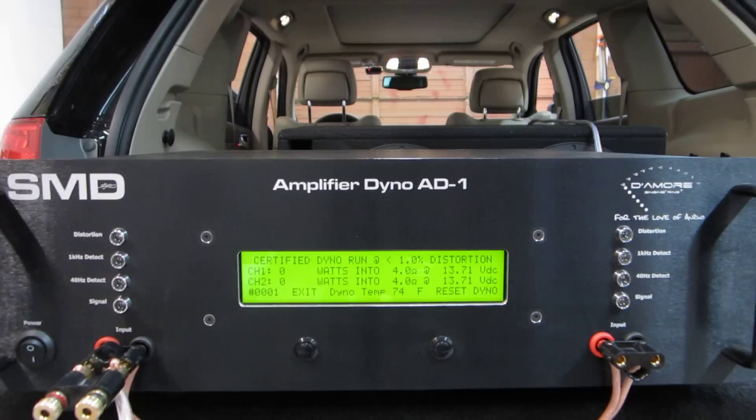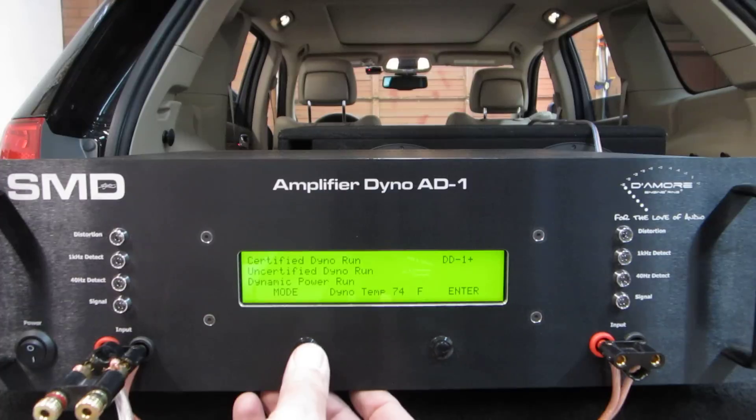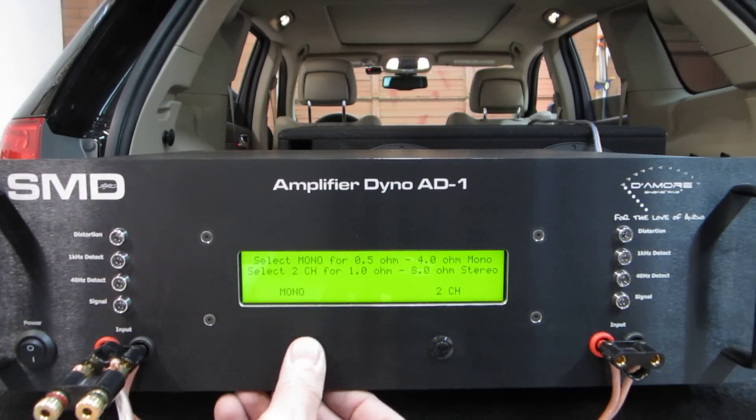We can try it on the Jeep. There are points in the volume where it's less than 1% because it's right on the edge — it varies from 1 to 1.4 in here. So it might read a little bit of power, but you'll see it's not going to be right. Let's go ahead and do that; we'll try to do a certified run in here, but we know it's not going to work right. We're doing a mono setup.